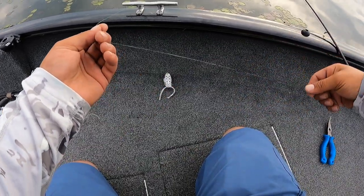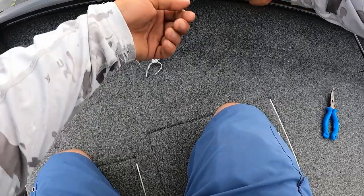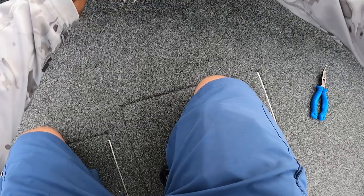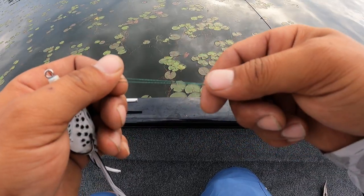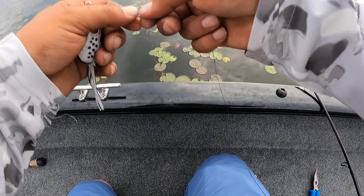Real quick, I want to show you guys — whenever I'm using braid it's always a problem. Take your line, bend it in half so you got a good amount of line left, then go through. Bend the line in half so you have a nice tail behind — you're just tailing through.